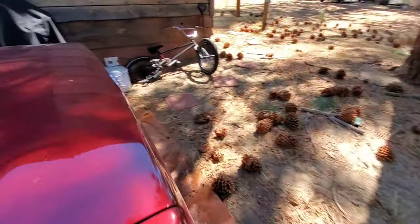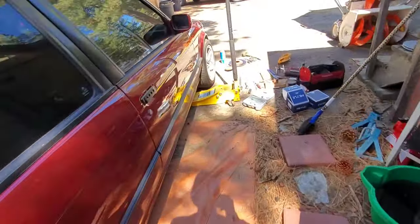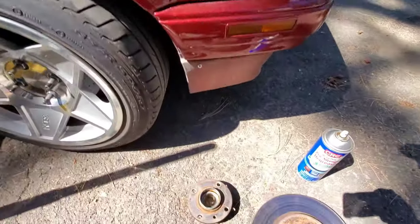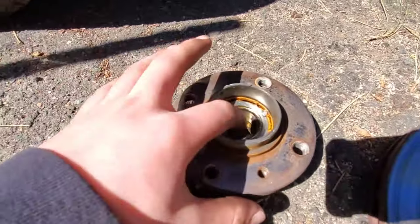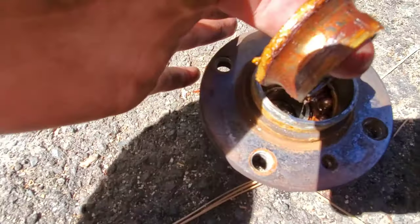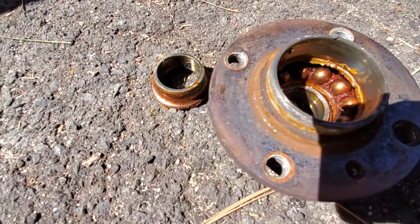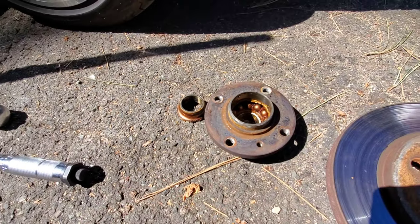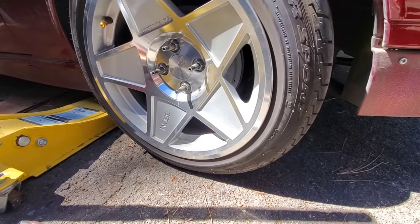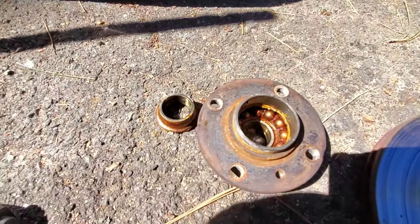Got a lot done to it, but that's not the point of this video. Today I replaced my bearing right here, as you can see. I quit driving my car until I was able to get a day off to do this because I was scared my wheel was gonna fall off.